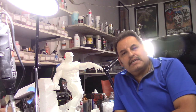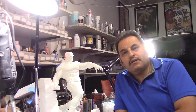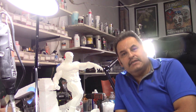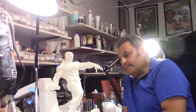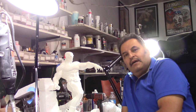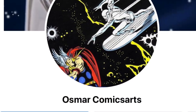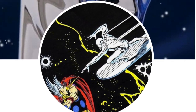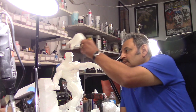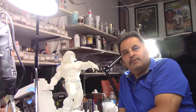Hey guys, Rafael here, amigos aquí Rafael. Here we have a one-quarter scale Doc Sampson, un cuarto escala de Doc Sampson, created by Osmar Comics Arts. So look him up. Esto fue creado por Osmar Comics Arts. We have two different sets of hair — there's one and two. Dos tipos de pelo.